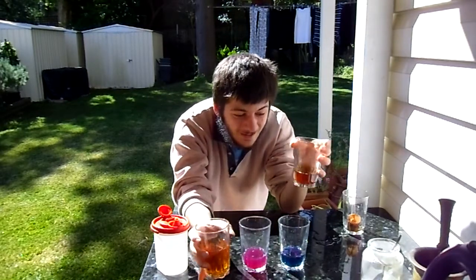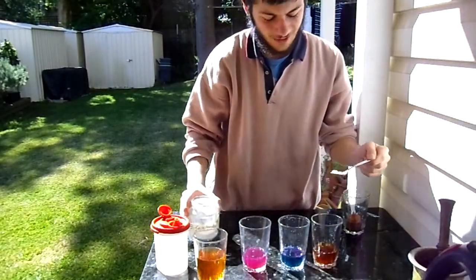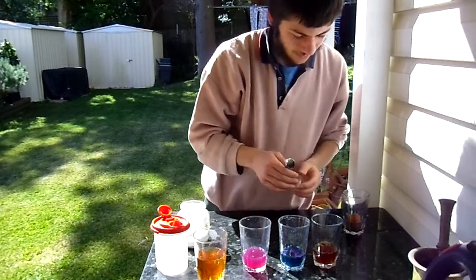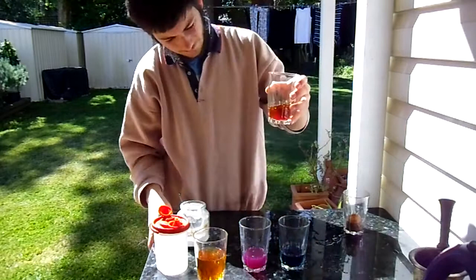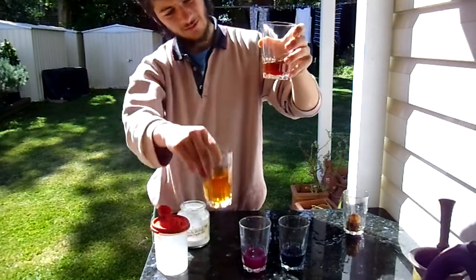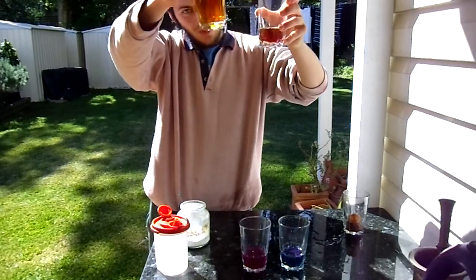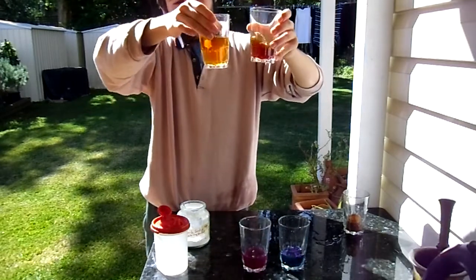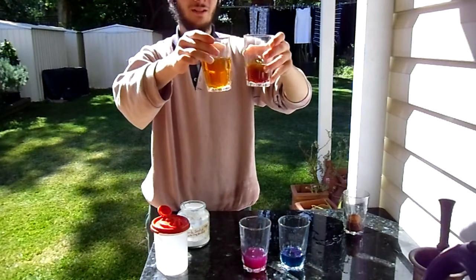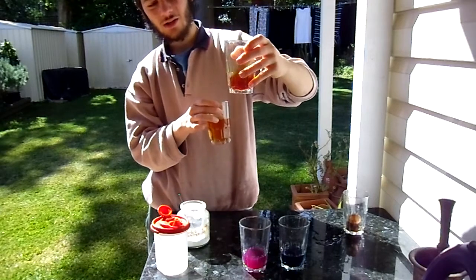And if we add an alkali — I don't think anything will happen but we can give it a go. That's quite interesting actually. Now it's made it cloudier and a little bit darker. But as you can see the main difference is between the acid and the normal tea colour. So you've got a very urine yellow here, and you've got a very darkish red in this glass.